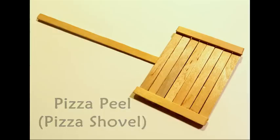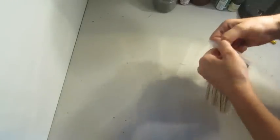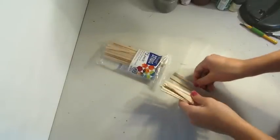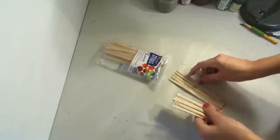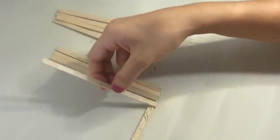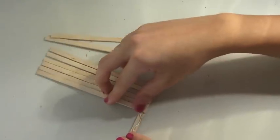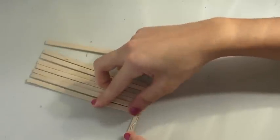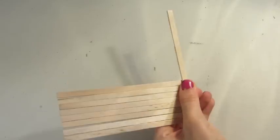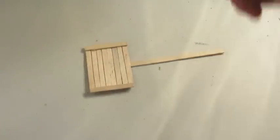Now for the pizza peel, or pizza shovel basically — I'm just taking some skinny sticks and then I'm just going to line them up. You want to size it depending on the size of your pizza. I'm just gluing them onto one of the skinny sticks, and then I did the same thing on the other side and glued a skinny stick at the bottom.